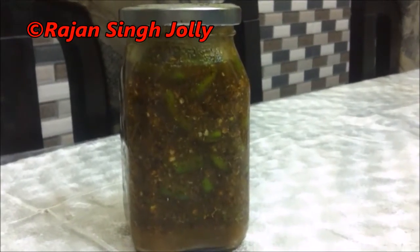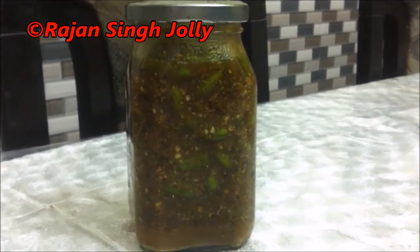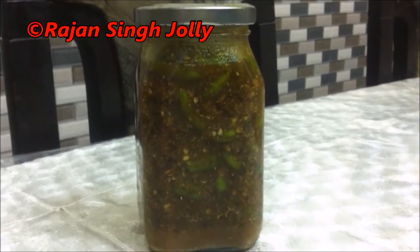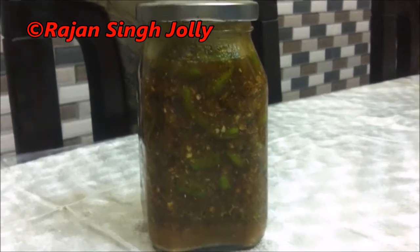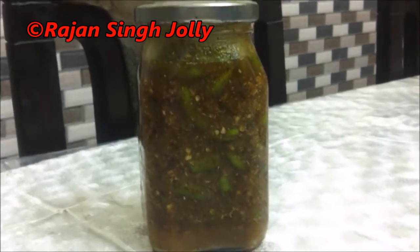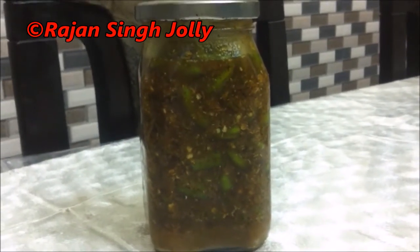Shake the bottle once or twice a day — the pickle will be ready to eat in three to four days. Here's our dish of the day, our green chilli pickle — very easy, very delicious. Do try it and give us your feedback. Please share our video and also subscribe to our channel. Thanks for watching.